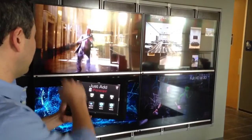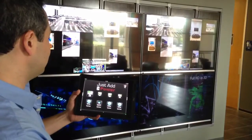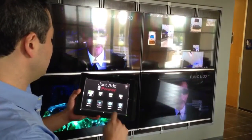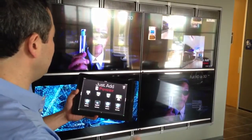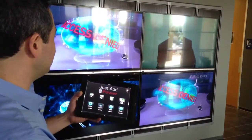So right now on the top left, we have a movie playing. I'll switch that to Apple TV, and it's almost instantaneous — it takes less than a second to switch. We'll look at the top right and switch that one to the same movie, then back to Apple TV.